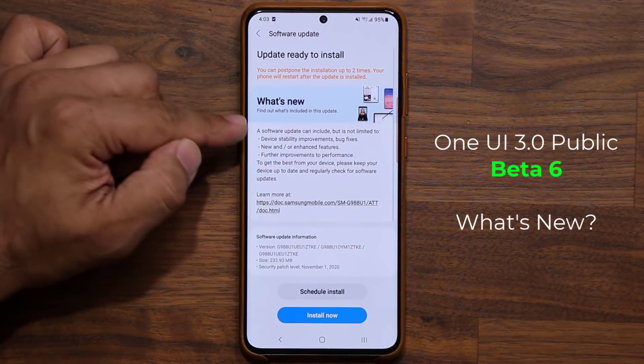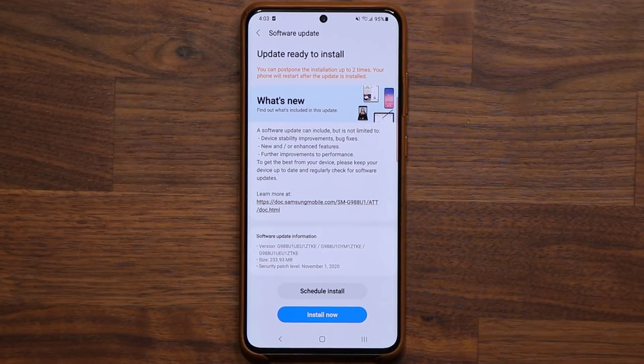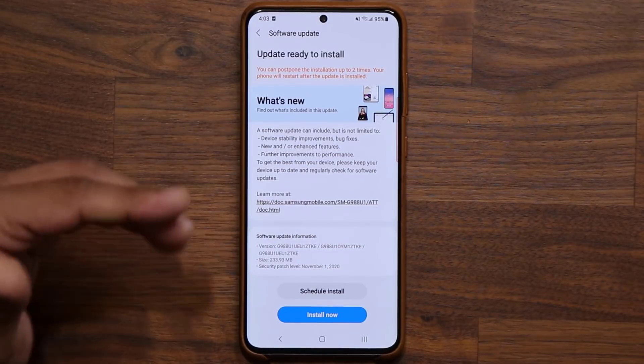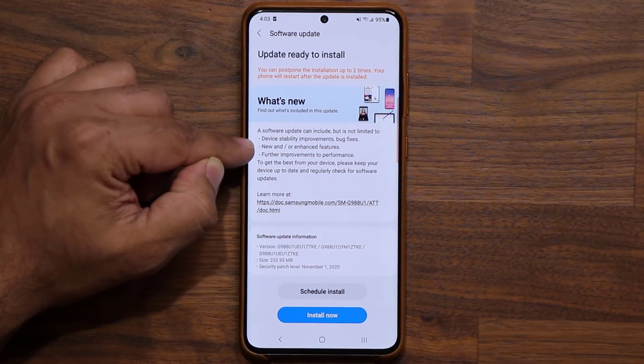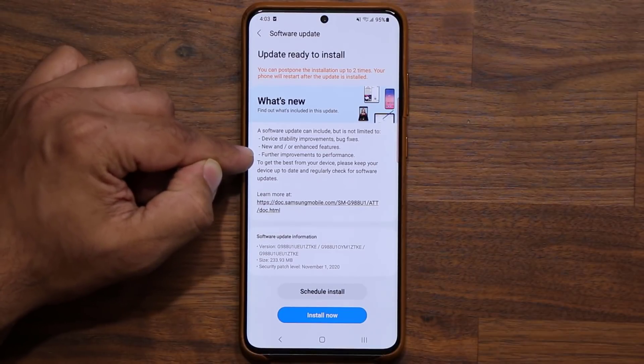If I tap over here, November the 19th, I have the sixth beta update with the latest security patch — it's 233.93 megabytes. And of course, as usual, we are getting even more device stability improvements, new and/or enhanced features, and further improvements to performance.